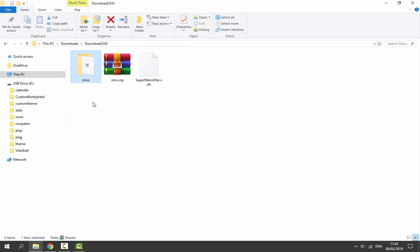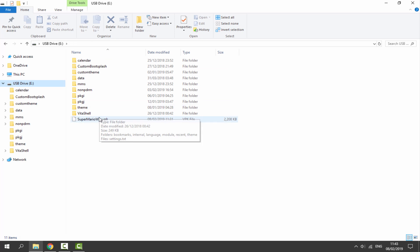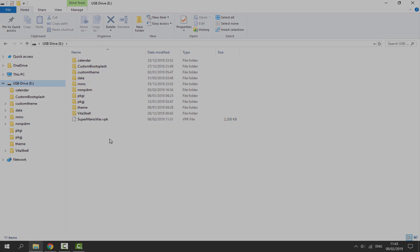So once it has finished copying across, that is it for our computer. Those were the only files we needed. So now we can go back onto our PlayStation Vita, and I'll show you guys what the game's like.